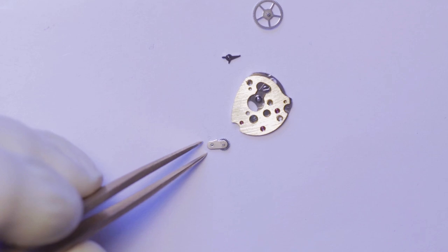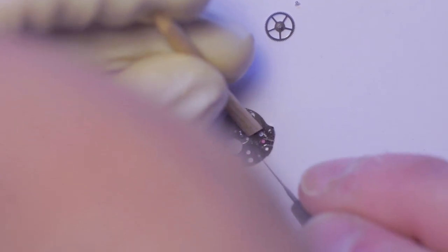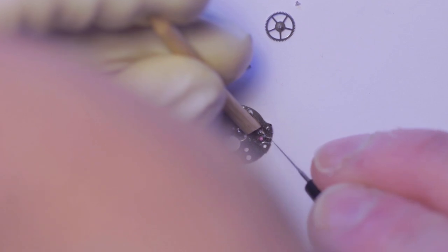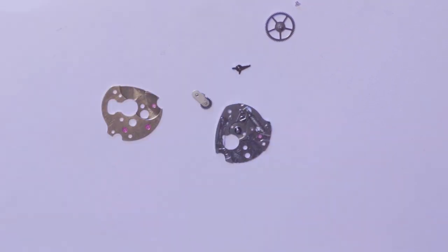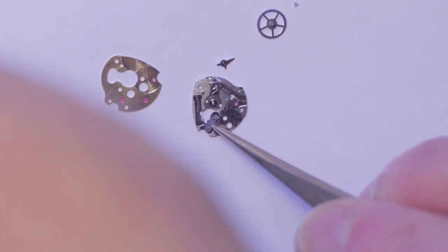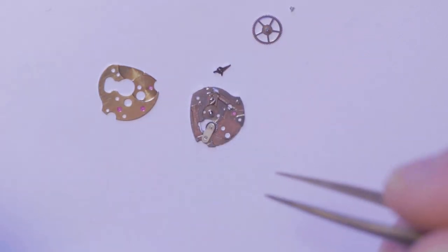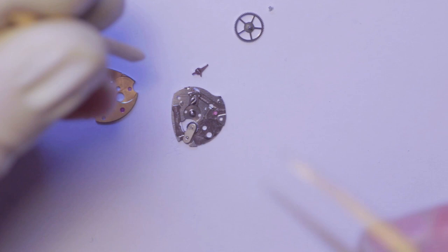Apologies that my head is obscuring the view at this point. There I'm oiling the little pinion wheel on the pulley. That swings under tension to engage or disengage the intermediate winding wheel. Then the parts are greased where they mate with the springs.